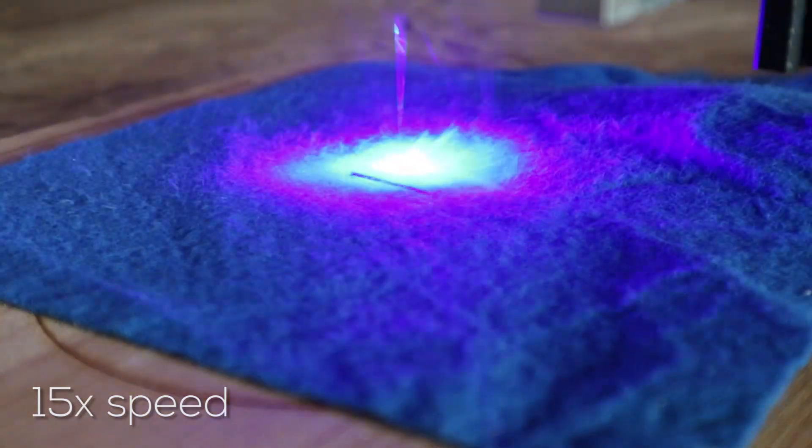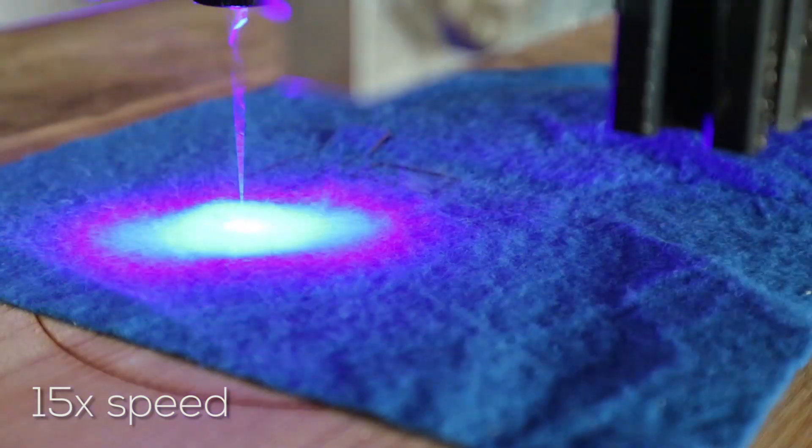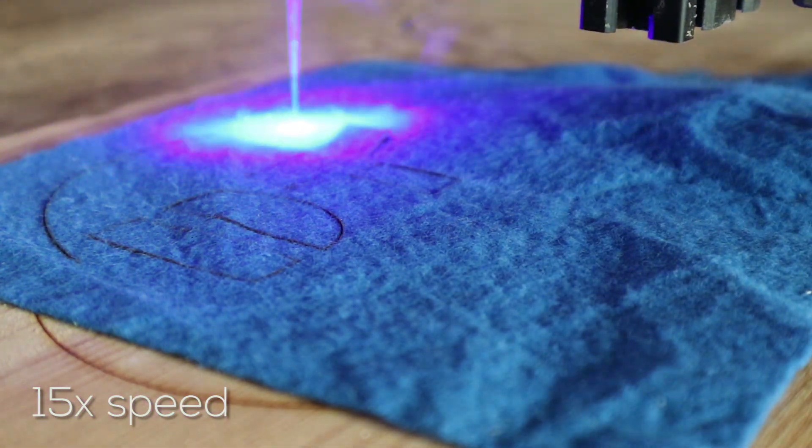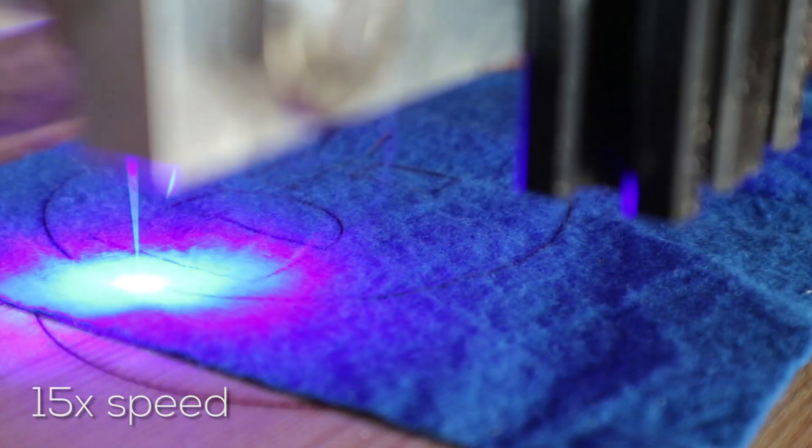I didn't let myself get discouraged and tried some different materials. Here you can see some fabric — it's kind of a felt material — and this cut very nicely. Any kind of fabric that isn't too thick is going to cut beautifully. It did smell kind of bad but the cut quality is excellent. I also tried another kind of soft plastic and it worked perfectly too. That's going to be very useful if you want to make anti-slip pads for gadgets, since this material is really not slippery — you can make them any shape you want.